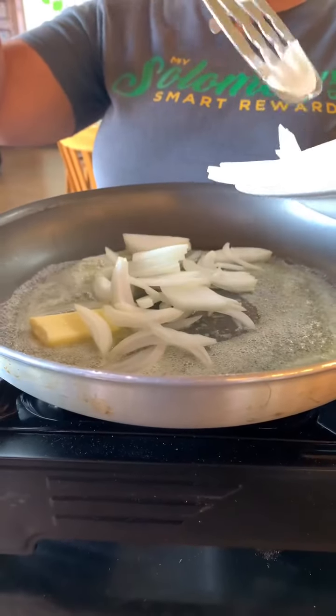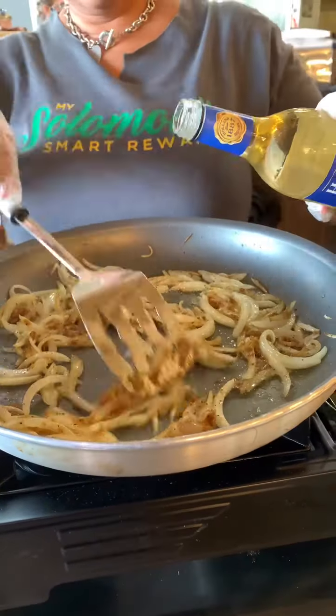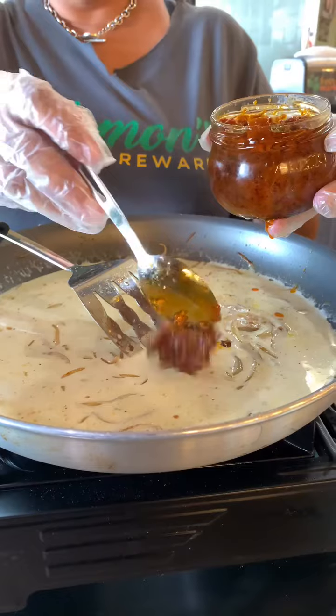Now add your garlic, but don't cook it too long — we don't want it to burn. Season that well and deglaze your pan. Pour in some heavy cream and sun-dried tomatoes, followed by a generous amount of parmesan cheese.